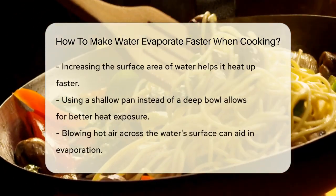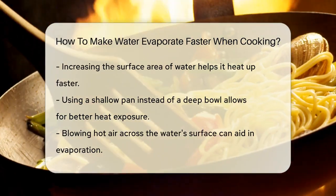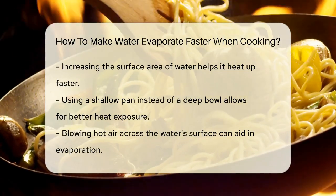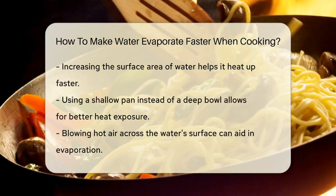Another important factor is the surface area of the water. Spreading the water over a large surface area helps it heat up faster. For example, using a shallow pan instead of a deep bowl or cup allows more water molecules to be exposed to the heat directly. This simple trick can significantly speed up the evaporation process.